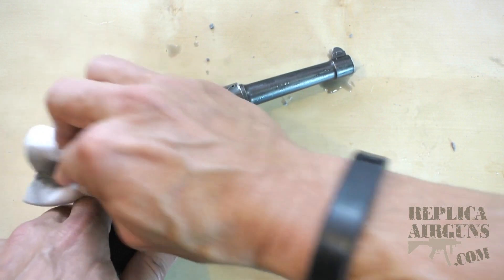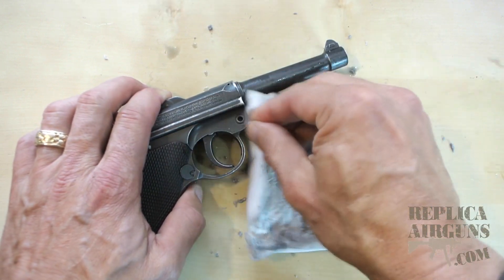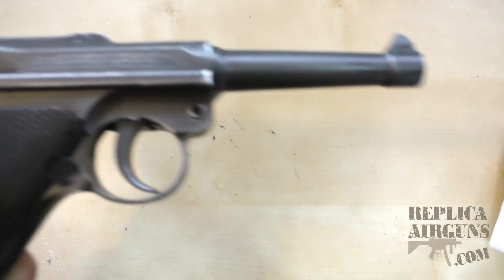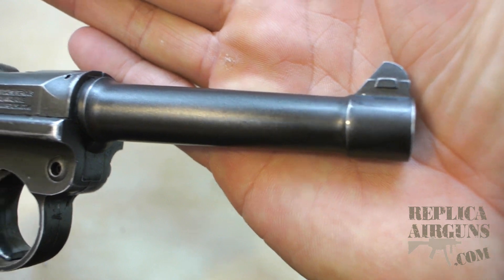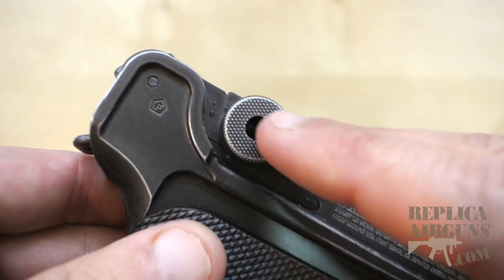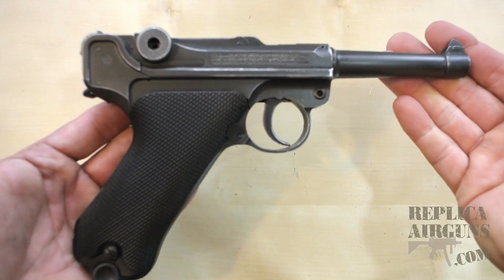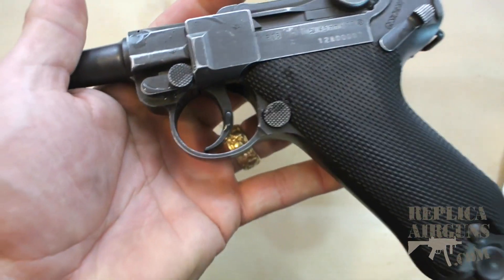I think I'm pretty much where I want to be with this side. Maybe a little more around the trigger guard. I may even go back and hit the other side a bit more, because I kind of like what I've done here around the trigger guard. Let's take a quick look — clean that up a little. You can see I've worn it off around the high spots, where you'd normally get wear on the gun, kind of on the edges. Looks good around the trigger guard. Looks a lot more authentic, I think.